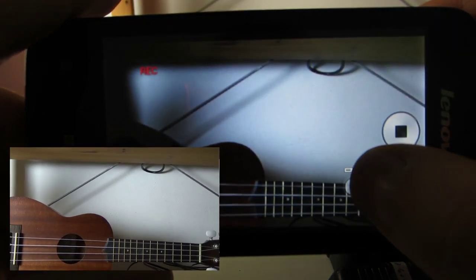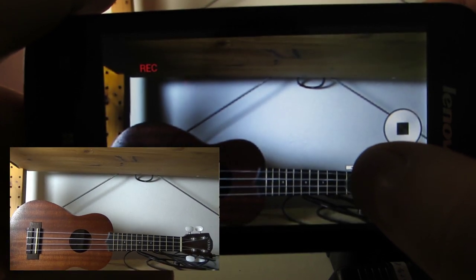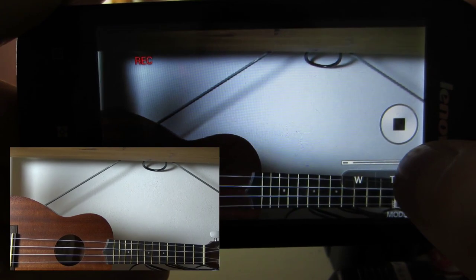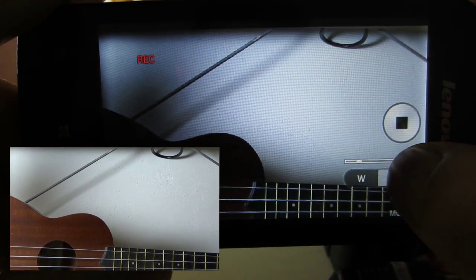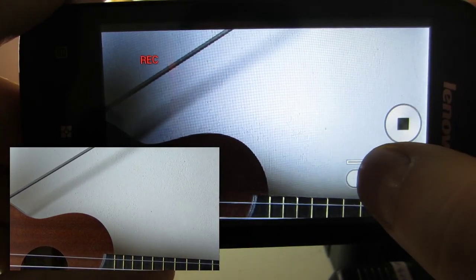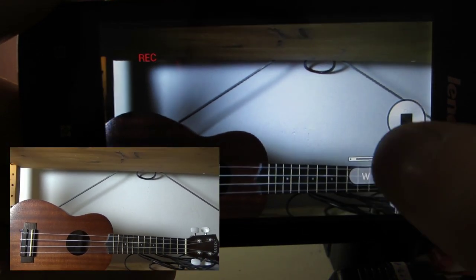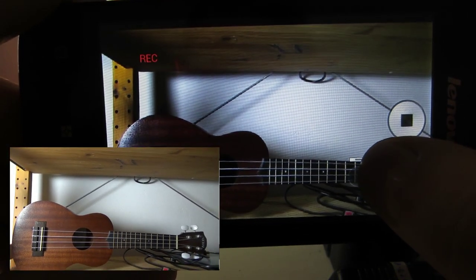The benefit of using the app is, on one hand, you can have the display screen wherever you want. And if you have a huge tablet, you can of course get a great benefit from it. And you can zoom in and out without touching the camera, which allows for much smoother zooming without shaking.